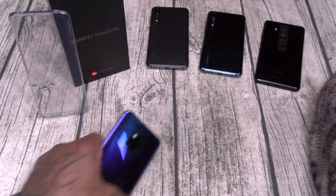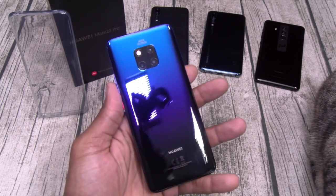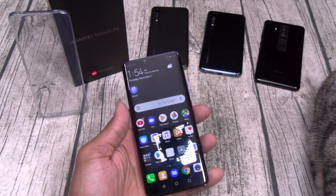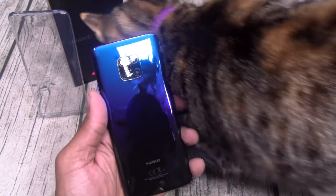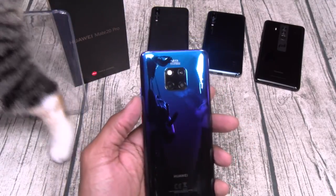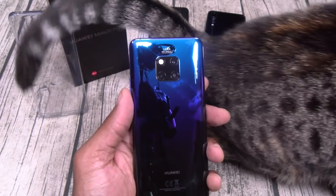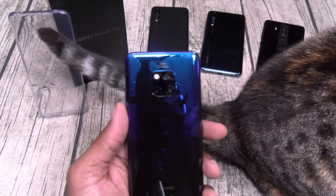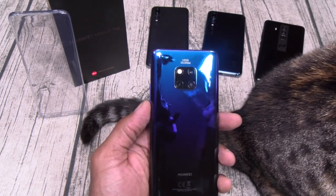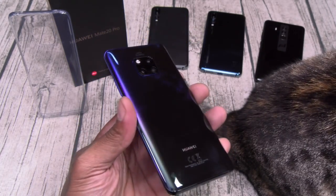Alright, let's go through this step by step. First things first — build quality. Feels so good in the hands. White Shoes is back in the building — she knows quality when she sees it. That's White Shoes approved. This twilight color is immaculate.